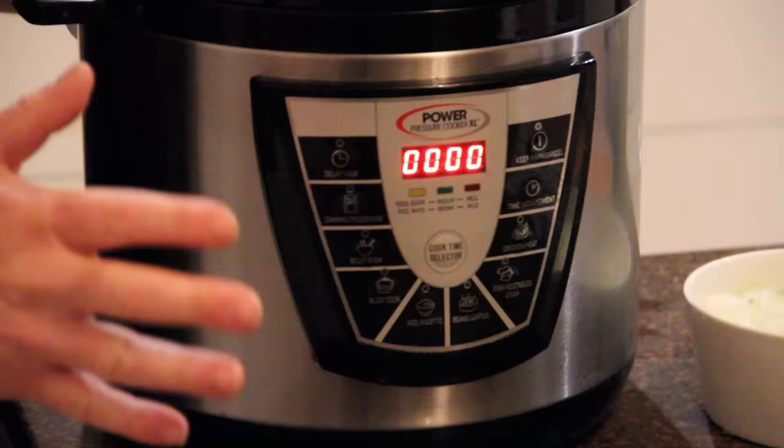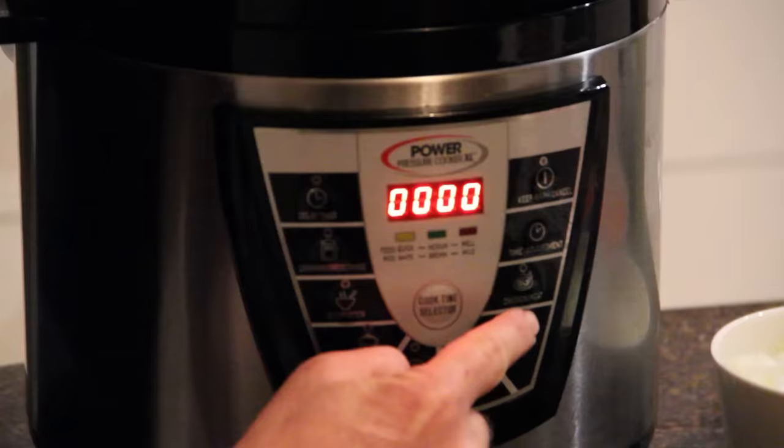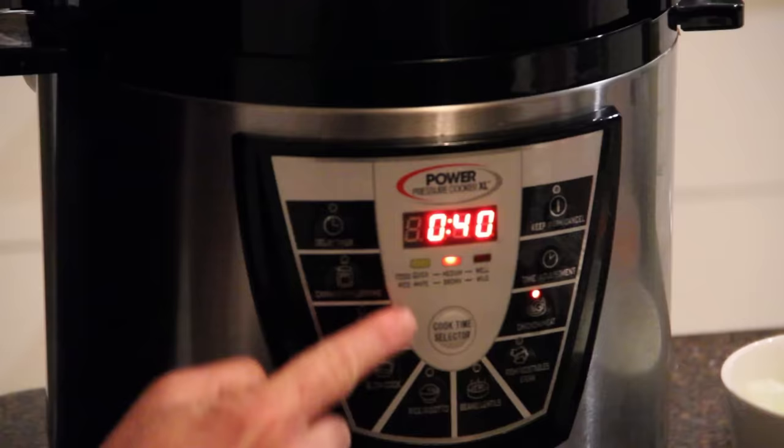Today we're going to make a pot roast. I want to cook it for 40 minutes, because that's how I like it, and it's really simple to do. All I'm going to do is push the meat button, and then the cook time selector once. That automatically brings me to 40 minutes.